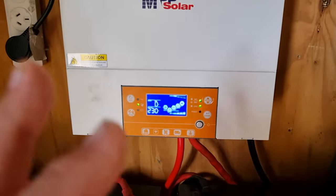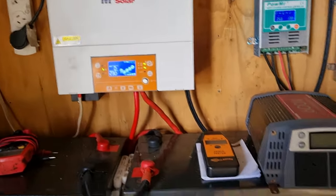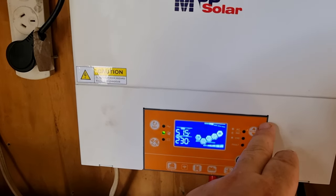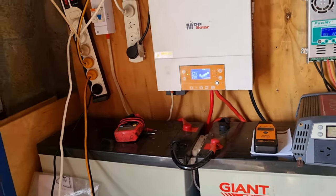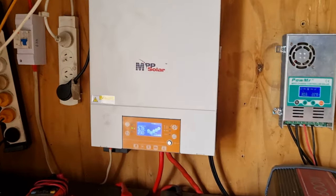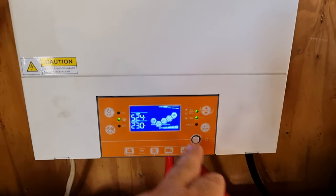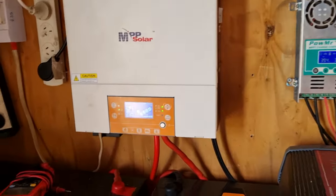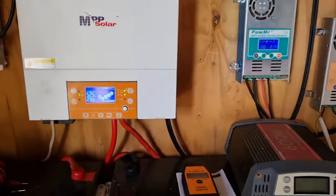We had a good day of sun yesterday and ran the air fryer, so that was great. Right now it's reading 51.6 volts — about 75 percent or more charged. I like to keep it around 75 percent, where three bars are full and the last bar is flashing to show it's still charging. Keeping it at that level prolongs the battery life.